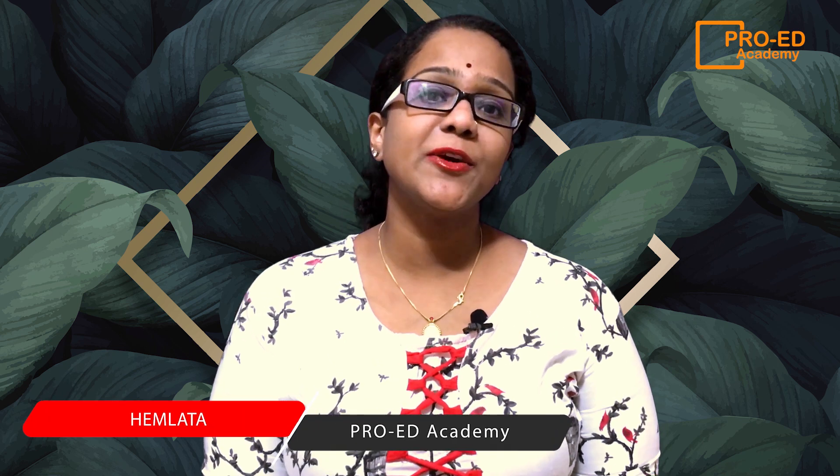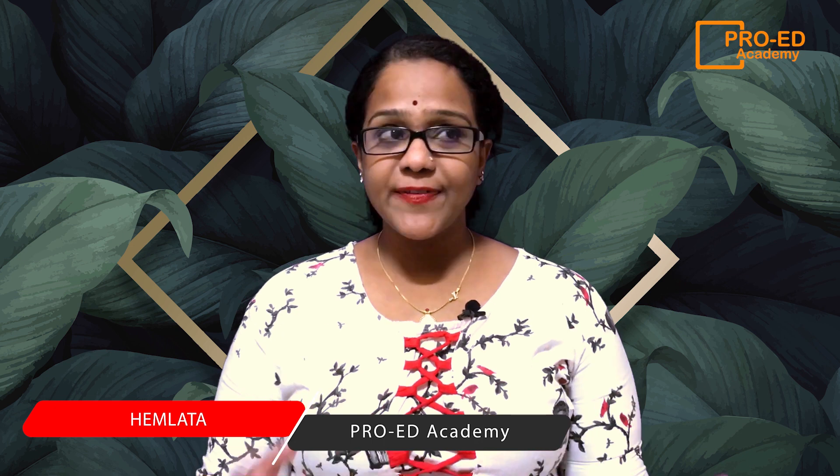Hey guys, welcome back to my channel. This is Hema and you're watching me on Pro Ed Academy. In today's video I'm going to talk about how you can make your kids do their homework easily. Honestly, I have not prepared anything for today's video because I'm going to share my experience as to how I make my daughter do her homework easily, and I did not feel I need any preparation for that.